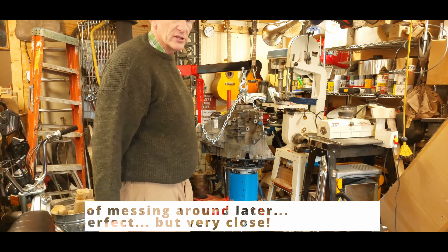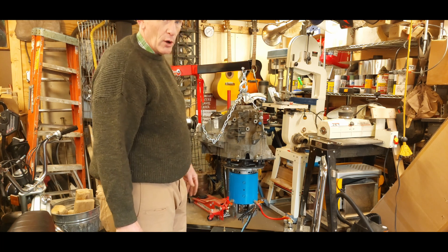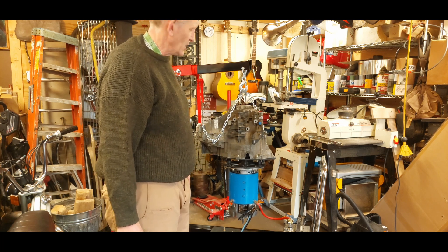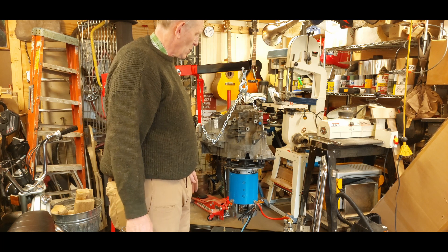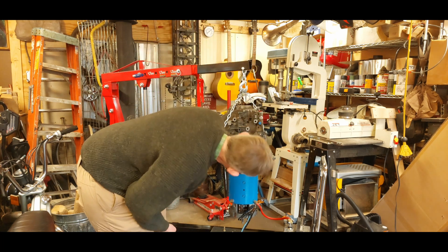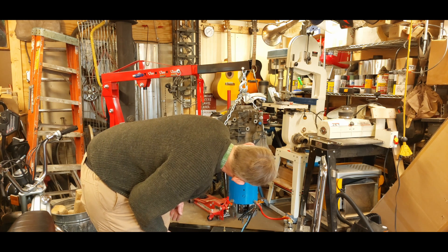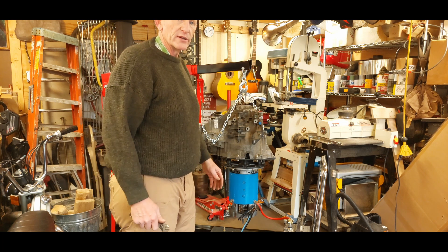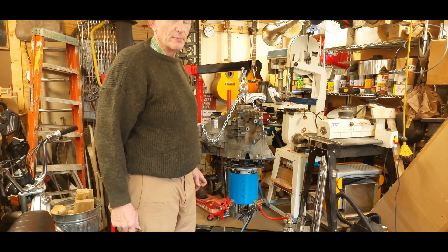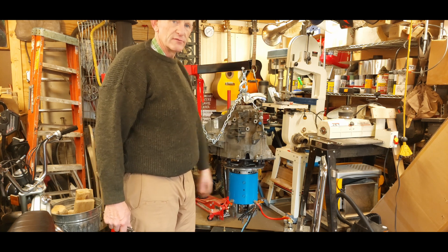It's not perfectly silent, but I'm dealing with a transmission of unknown age and miles and a forklift motor that was thrown on the scrap heap — and everything's just running and it's very quiet. I'm going to call it a victory, and if it blows up in the car I'll say oops, I was wrong. Thanks for joining.